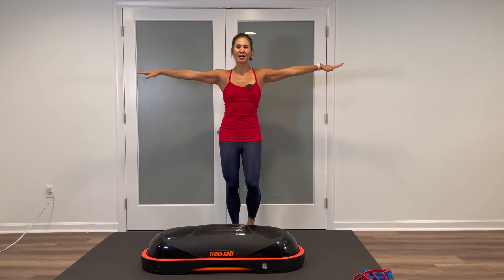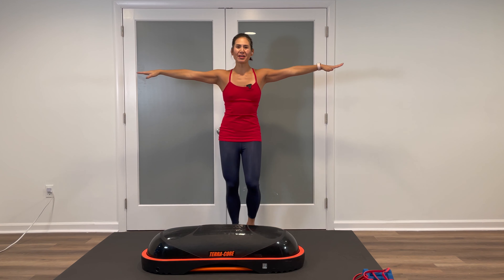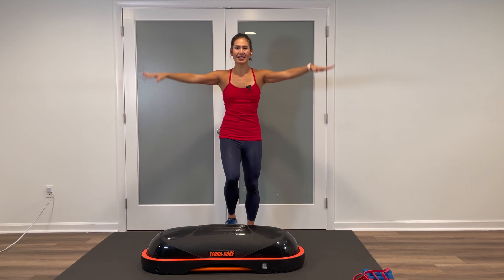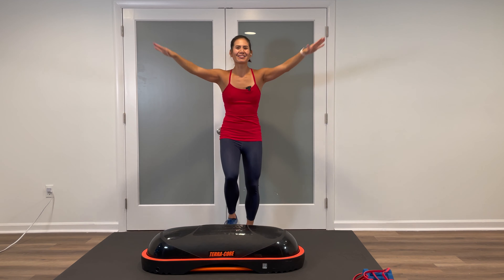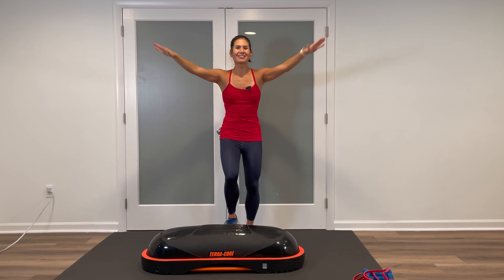Two more times. Inhale, reach up, exhale out, and one more — big swoop up and let it out. Let's keep those legs moving, gradually bringing the heart rate up. Extend those arms, long fingertips, small circles forward. Inhale, exhale around. Since we are working HIIT style, we want to make sure we're properly bringing the heart rate up and getting all the muscles warmed.